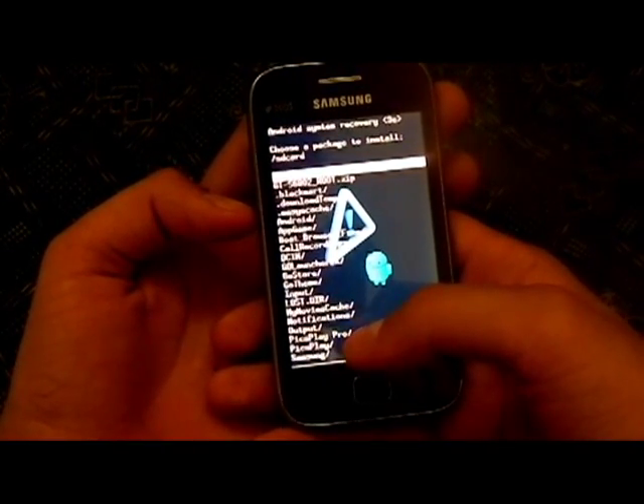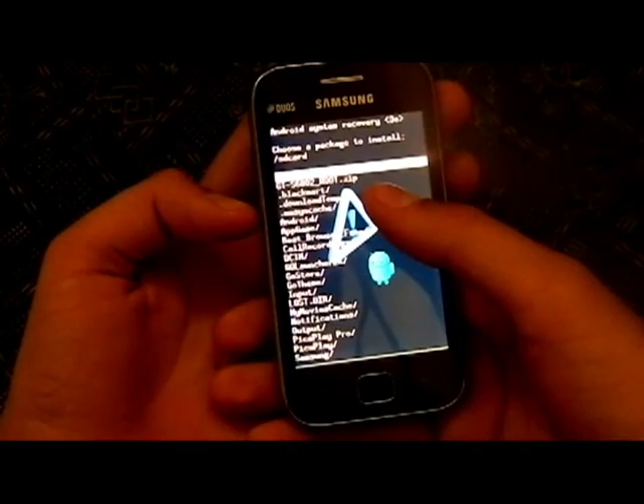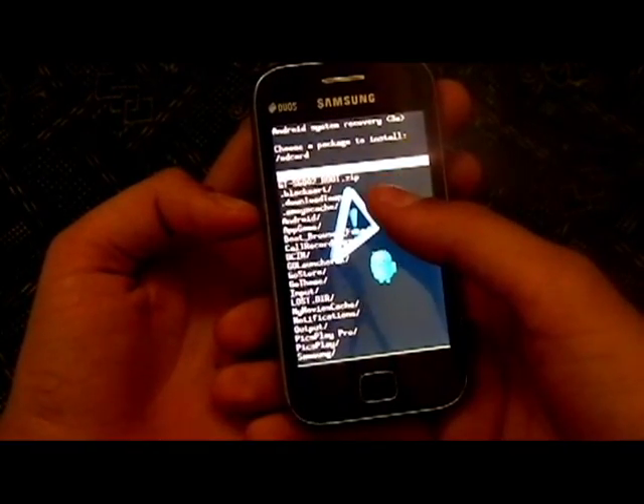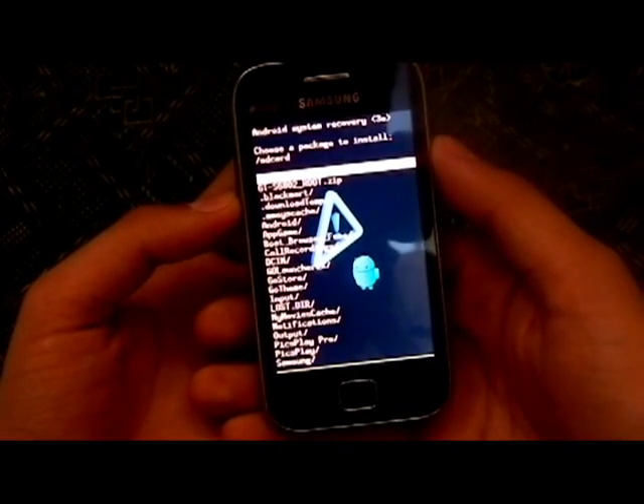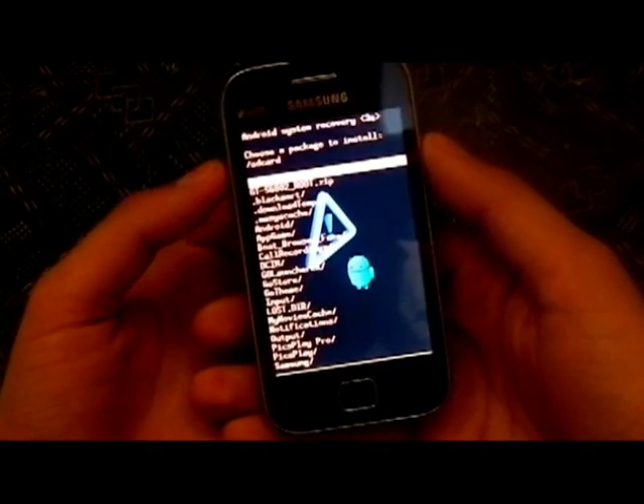This basically acts as a file manager and will show the files which are present in your internal phone memory, not the external SD card. So you have to extract the file given in the description inside your phone memory.